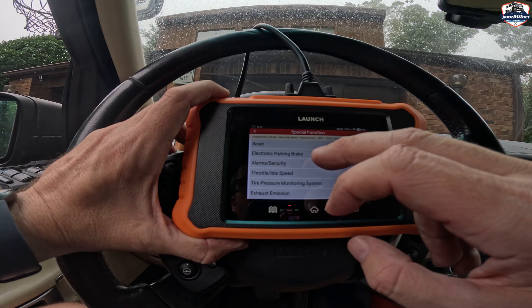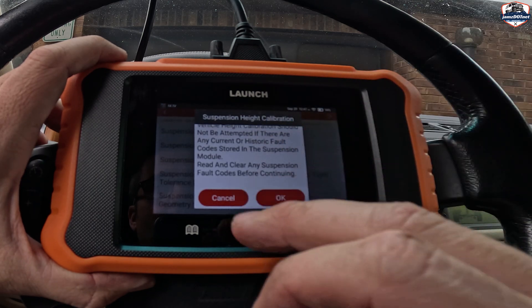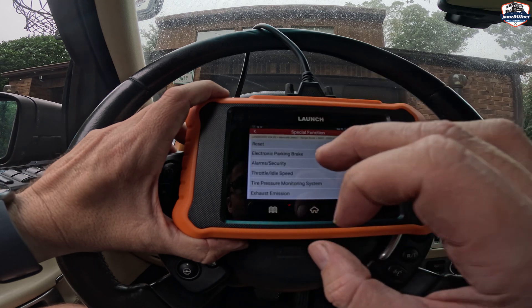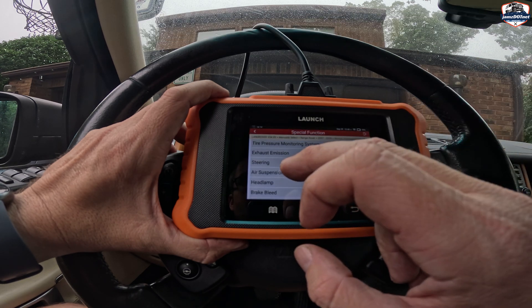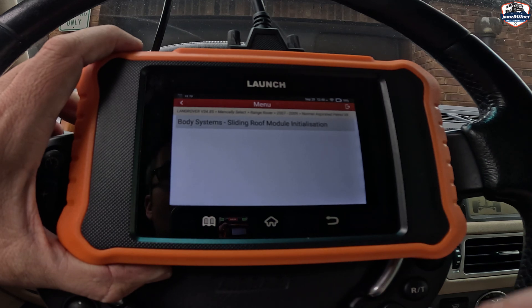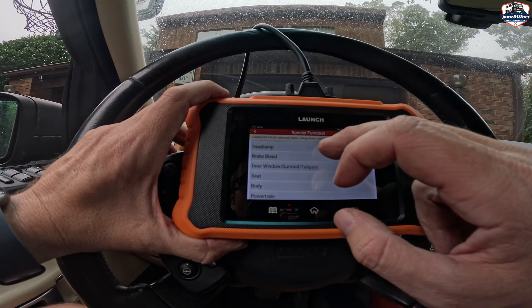You can go into special functions, and this is where you can do a lot of resets. You can look at throttle speed, exhaust emissions. Let's look at air suspension — you can do height calibration. This will calibrate the suspension height. There are no current faults so I'm not going to do it, but this is where you can do height calibration. It's just a boatload of stuff you can do with the air suspension, which is really important on these Land Rovers — they sometimes have lots of little suspension issues. Exhaust emissions is not supported on this one. Tire pressure monitoring doesn't have it on this one. Let's look at headlamps — you can reset your lighting power module. All of this is unique stuff to this specific Land Rover. Door, window, sunroof, tailgate — just all kinds. This will operate the sliding roof. You're basically able to control the functions of the vehicle without actually using the buttons.